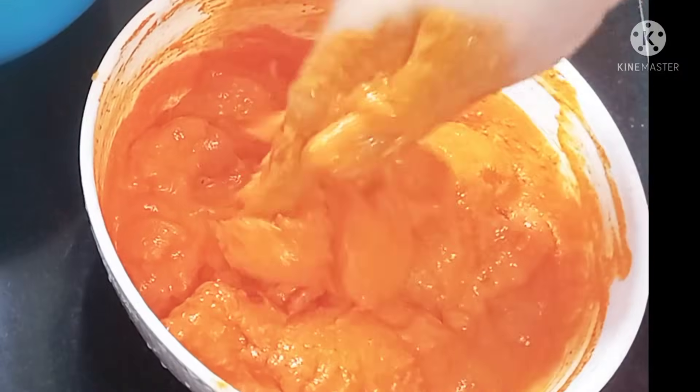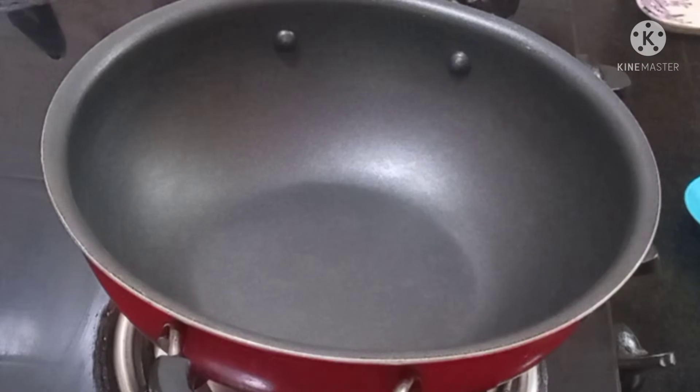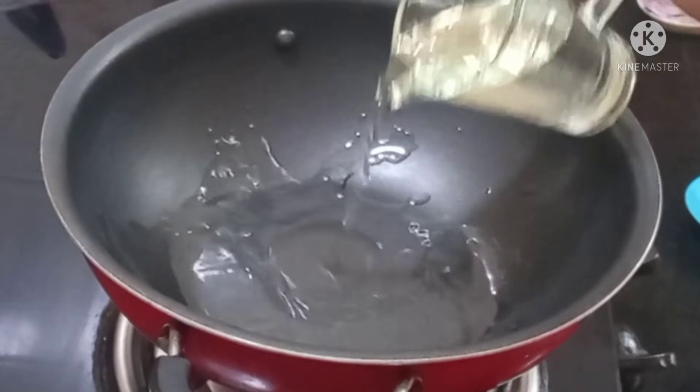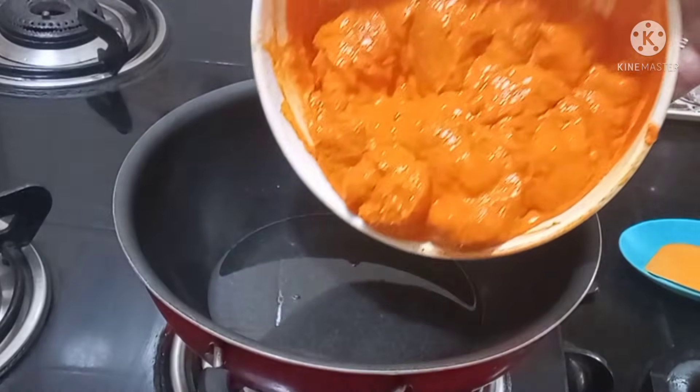Mix it well and add 1 hour marination. At least 1 hour, then we can fry it. Add a little oil and add the marinated chicken.